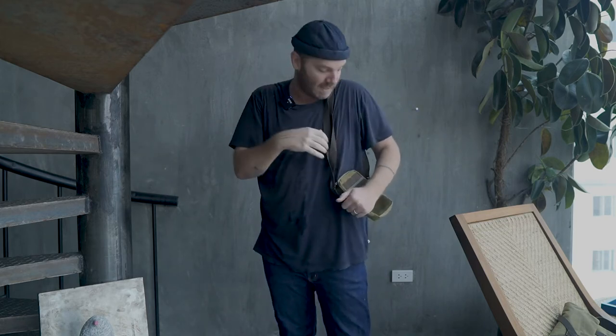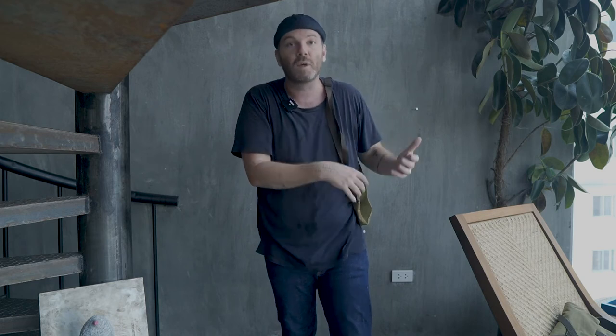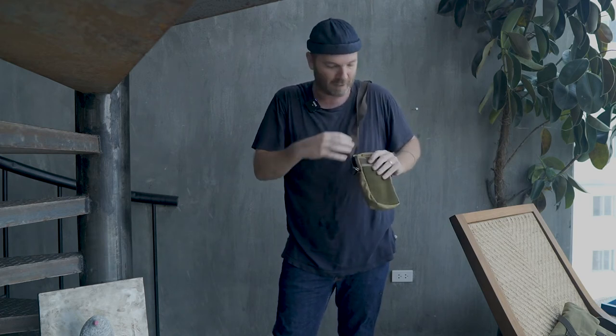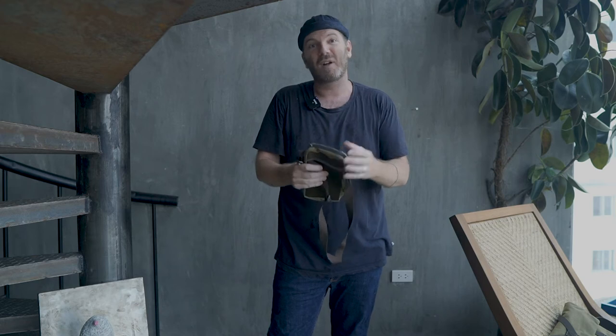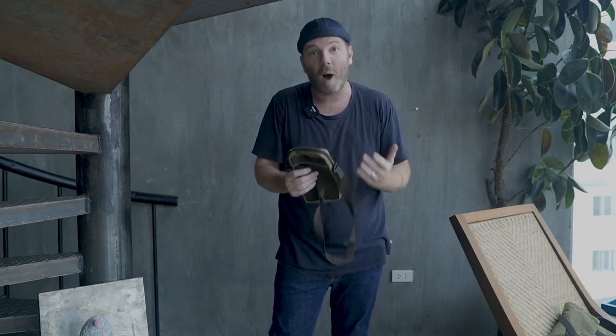I could sling the pouch across my chest with an extra lens — like my 75mm — plus an extra battery and memory card, while keeping things light. It's not super padded but it's enough, and you can wrap something around it for comfort. That's what I'm most excited about with this modular system. My only dislike is the plastic clamps, but it's not a deal breaker given this bag's lightweight focus.